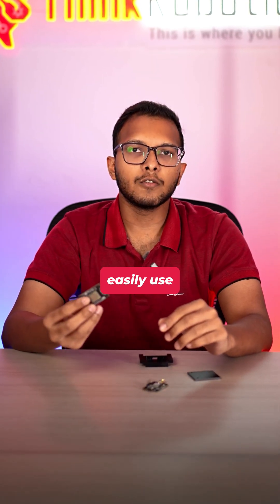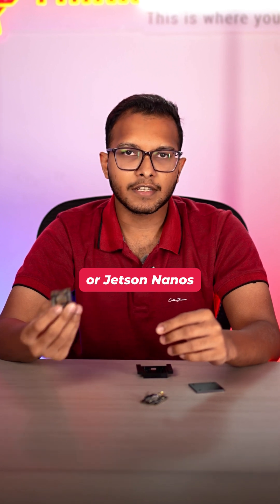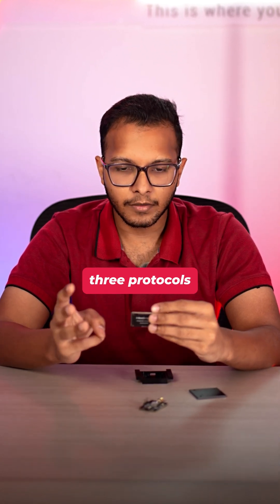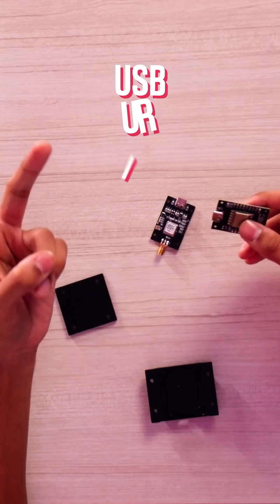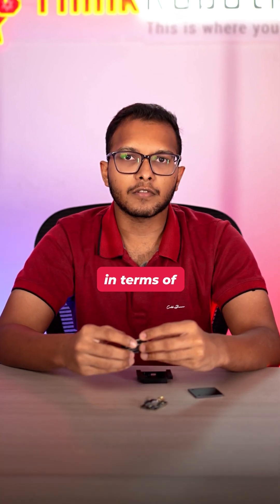This IM10A module can be easily used with your PC, Raspberry Pi, STM32, or Jetson Nano, and it has three protocols — USB, UART, and I2C — making it very versatile in terms of IoT projects.